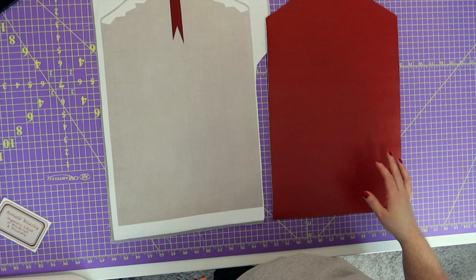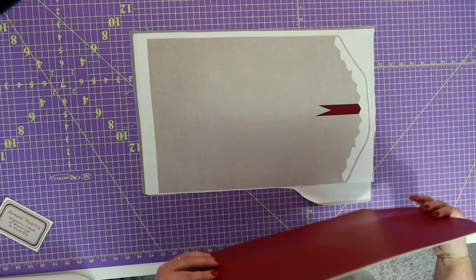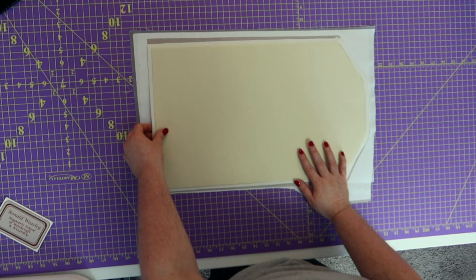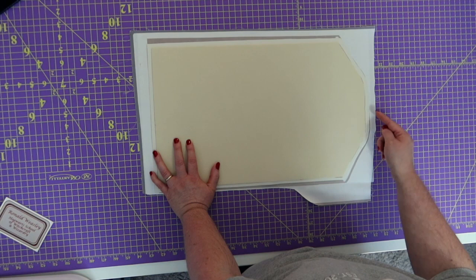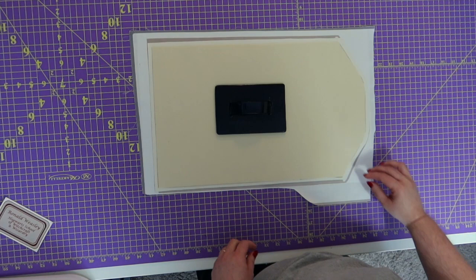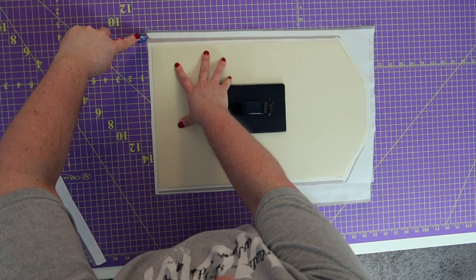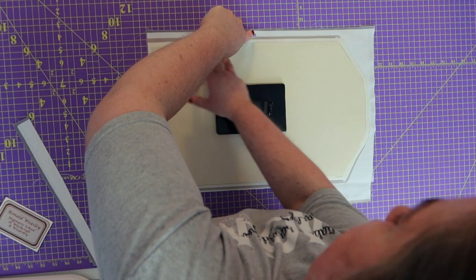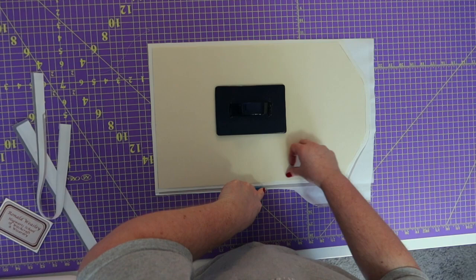We've got all of that interfaced. Next I'm going to take my lining piece and turn it sideways so you can see. I'm going to take my vinyl piece and put it right sides together with my lining and line it up. Mine is off because mine is the prototype — if yours is off, just make sure you line up the top so the teeth will be right. Go ahead and lay your vinyl on top of your lining fabric to make sure they are absolutely the same measurement.